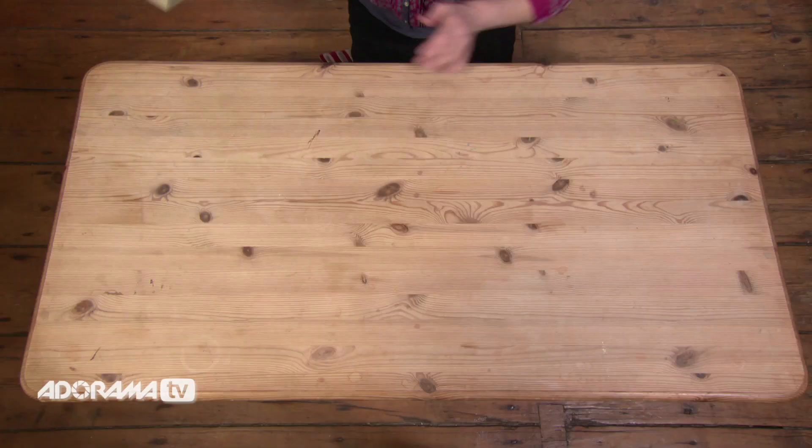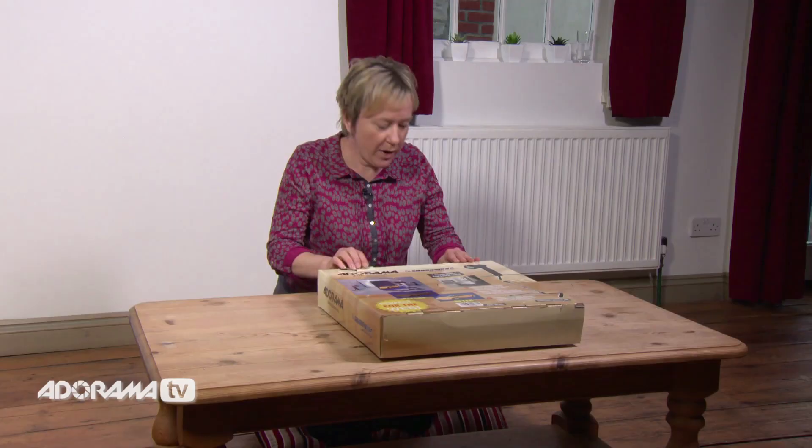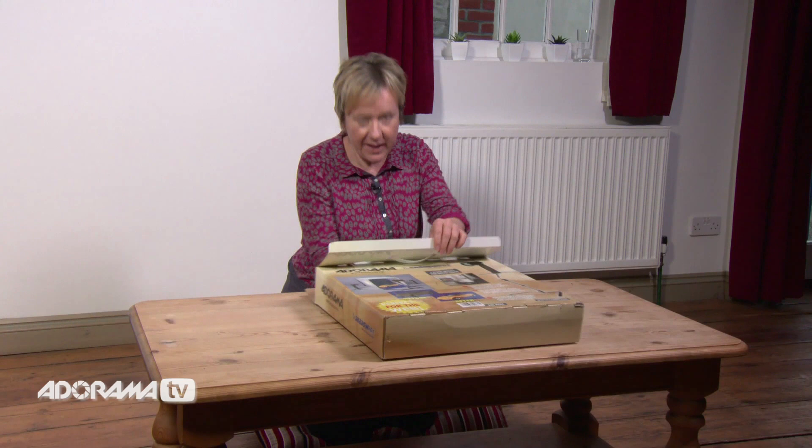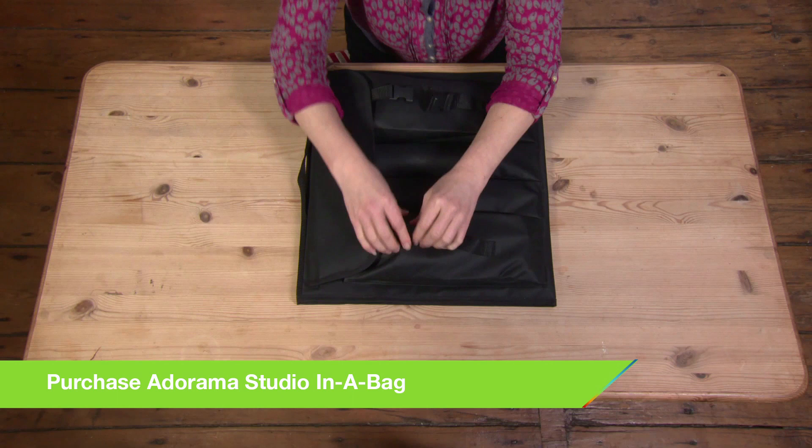Let's see what the miniature studio can do and hopefully things will improve. First, let's see what's in the box — I can't wait to get this open. It simply slides out of the box like that easily. It's a lovely smart kit, nice and light, and the studio is all in here, but first we've got four pockets — let's just see what's in those.